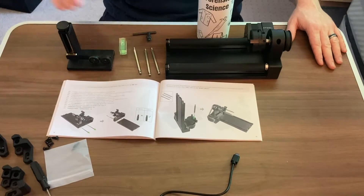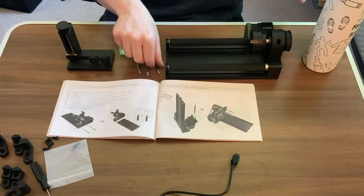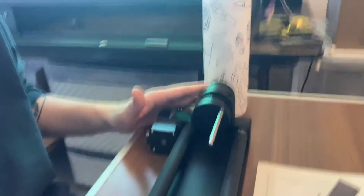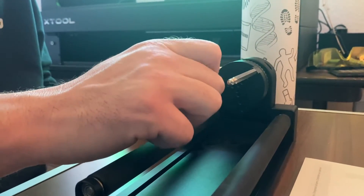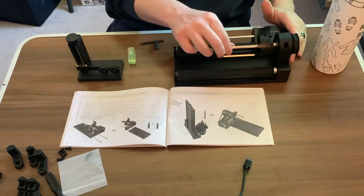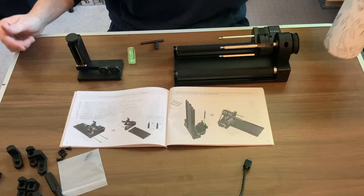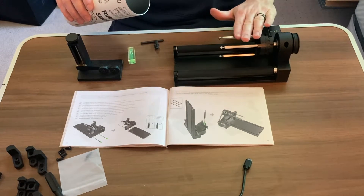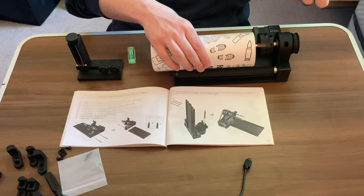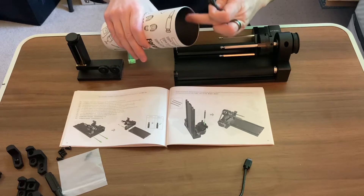Now we're going to add our stud components to do things such as engraving tumblers. The first thing I'm going to do is take our stud components. Now that the stud components are on, we're going to take our tumbler and slide that right in there. Then taking our chuck key, we're going to open up our stud components to grip inside of the tumbler.